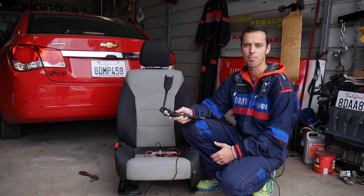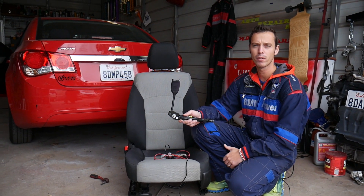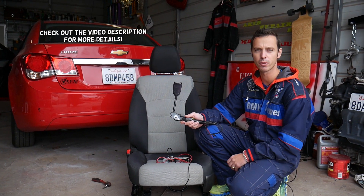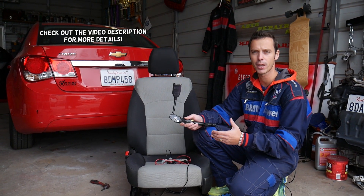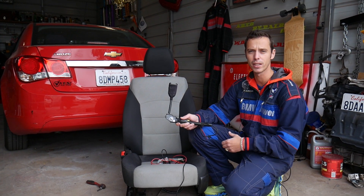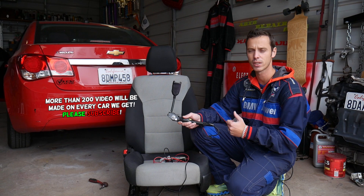Hey guys, welcome back to Electrical Car Repair Live. Thank you guys for watching and subscribing to the channel. In today's video we will show you how to test the seatbelt pretensioner on Chevy Cruze. If you have a code for seatbelt pretensioner or circuit open, we will explain how to test it and make sure that it is the seatbelt pretensioner and not something else.